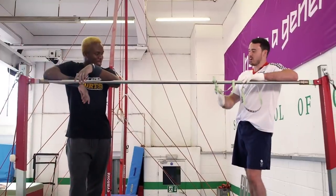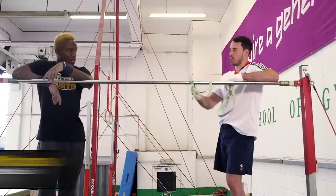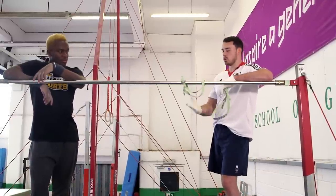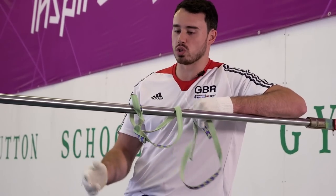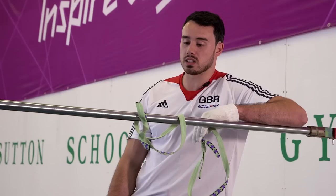So this is the high bar. Usually we use hand guards and chalk, but this is where the beginners start and they're strapped into the bars so it's nice and safe. High bar usually involves somersaults, twists, turns, letting go of the bar, catching it again. But today we're just going to be doing some of the basics.